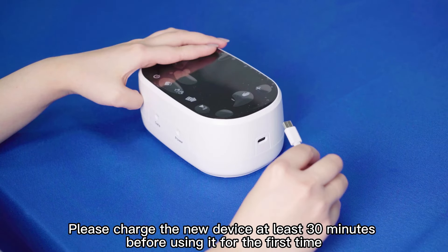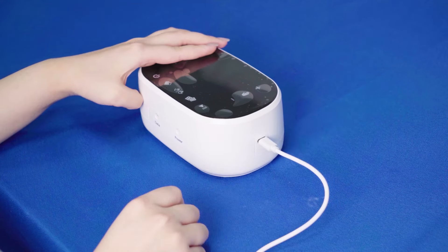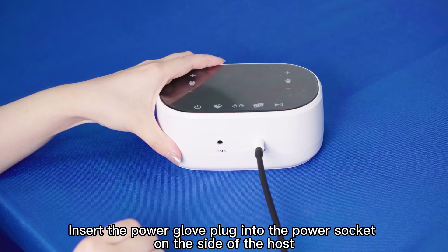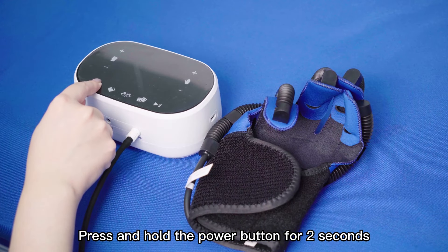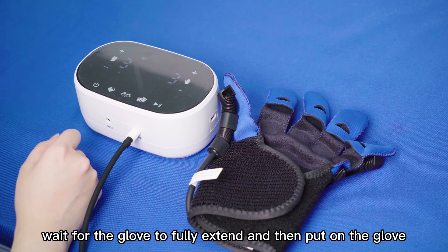Please charge the new device at least 30 minutes before using it for the first time. Insert the rehabilitation glove plug into the power socket on the side of the host. Press and hold the power button for 2 seconds. Wait for the glove to fully extend and then put on the glove.